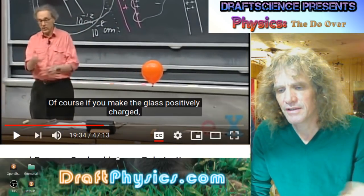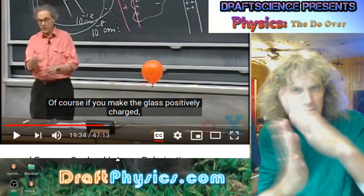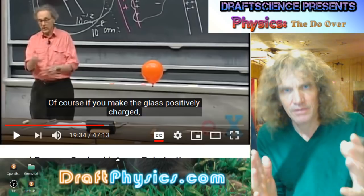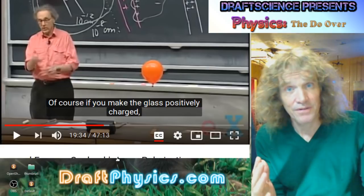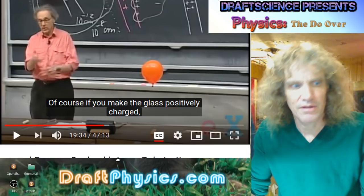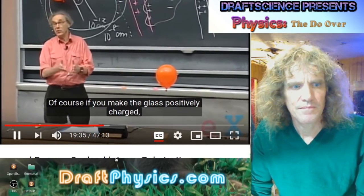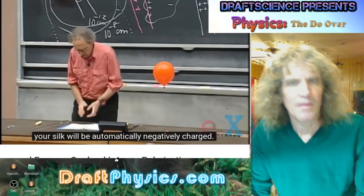Friction in this case is just forcing atoms to bang into each other. And if you do it with things that have a lot of surface area, you're increasing the amount of atoms that are hitting each other. If you make the glass positively charged, your silk will be automatically negatively charged.